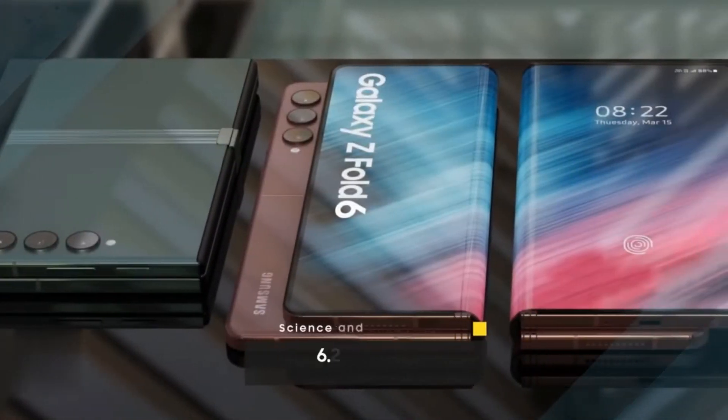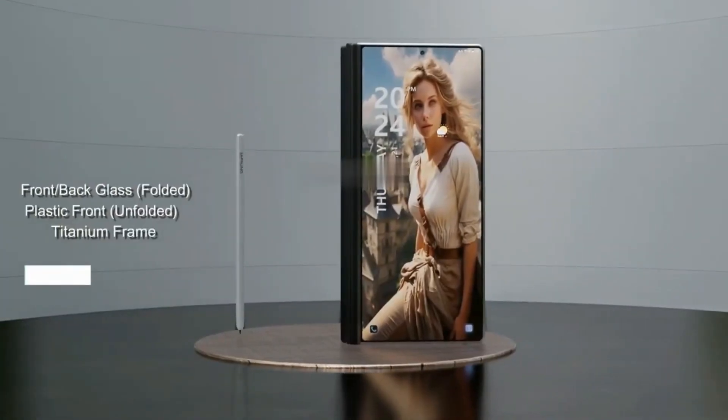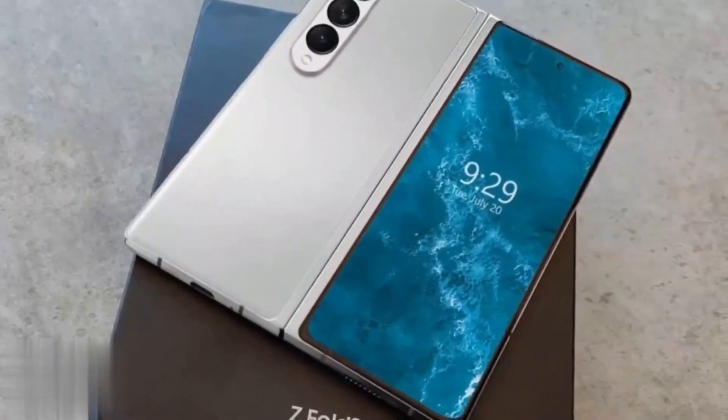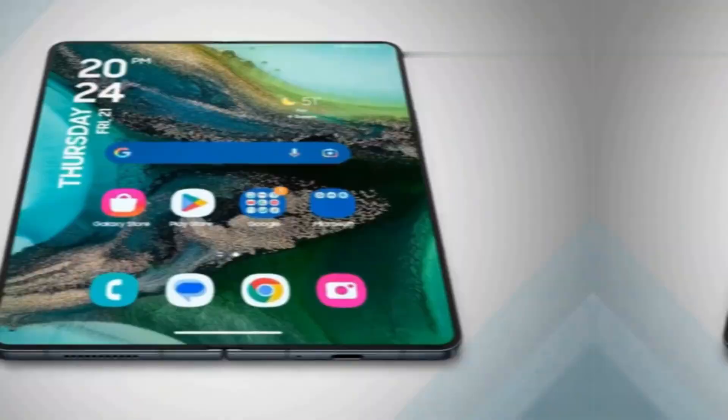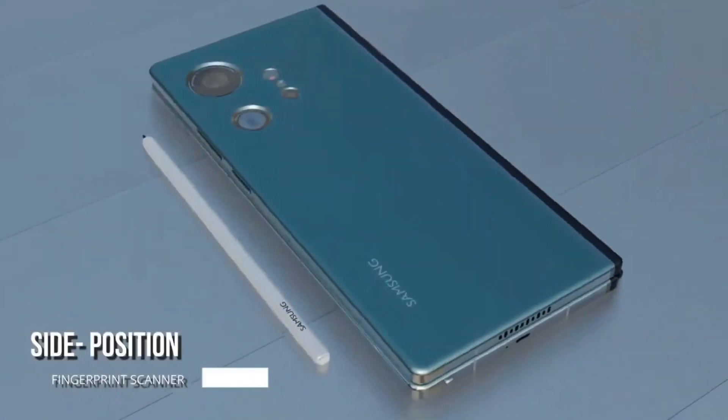The Galaxy Fold 6 is rumored to feature a lighter design with minimized bezels on the foldable screen and a potentially wider cover screen. Speculations also hint at a built-in slot for the S Pen and Samsung reverse engineering competitors' designs for improvements.